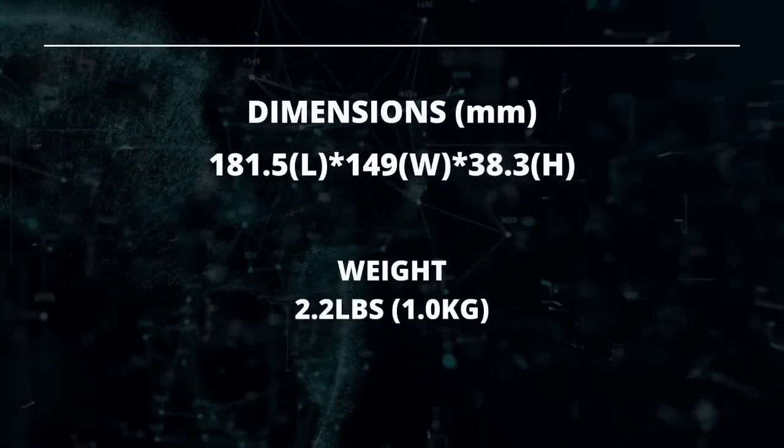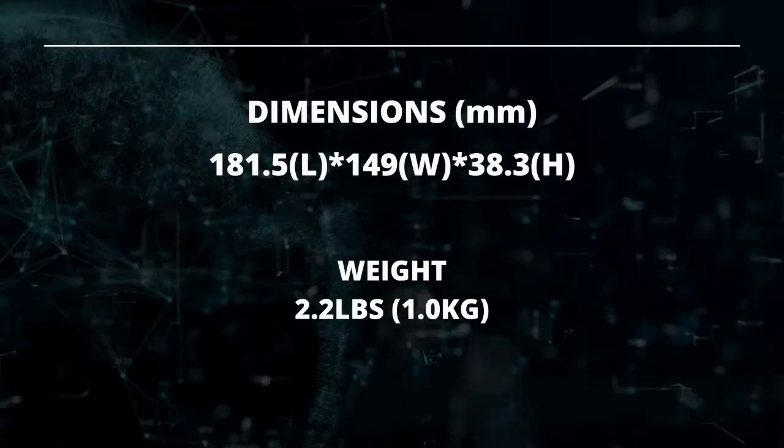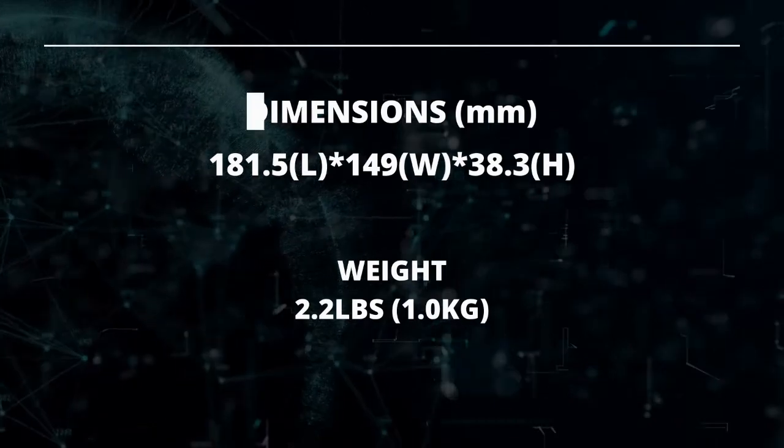The dimensions of our piezo drivers are 181.5 millimeters in length by 149 millimeters in width and 38.3 millimeters in height. It weighs approximately 2.2 pounds or one kilogram.